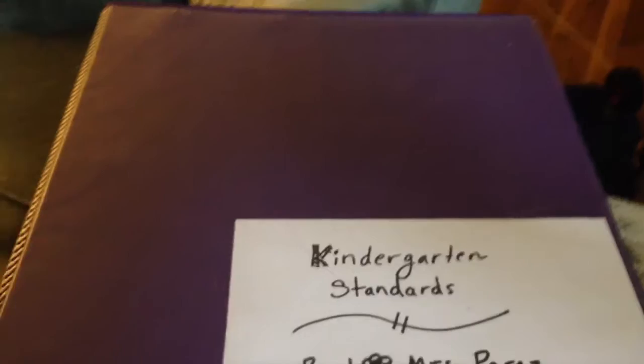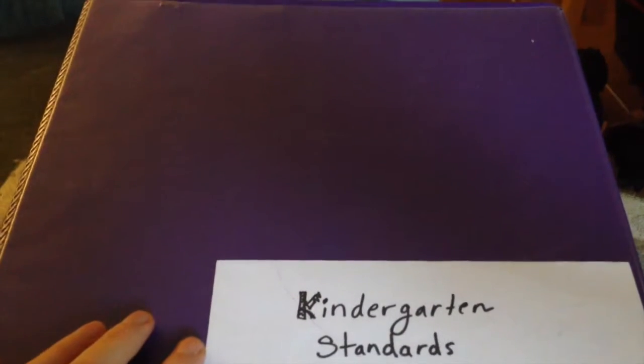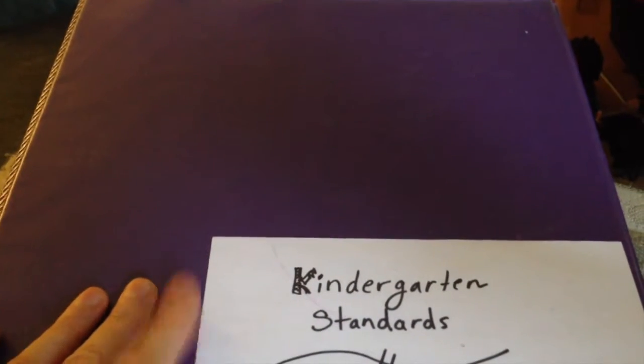It might be helpful for you if you think better on a computer — where you can edit and change things — you can do that too. Okay, so this is the front of the binder. It's just a purple binder with a little clear front, and it has my kindergarten standards. This is actually going to be my whole binder that I keep everything in — my plan book, my calendar. I just want one spot for everything.